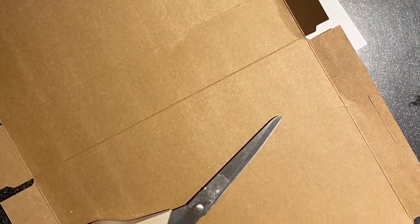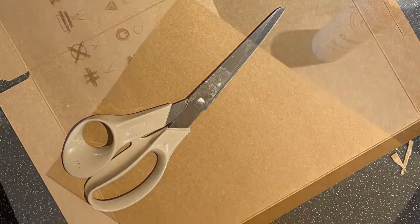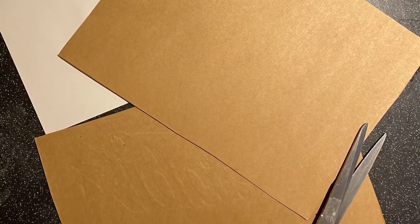I'm going to show you how to make a relief card cartouche. You're going to need a cereal box, scissors, a pen or pencil, and glue.